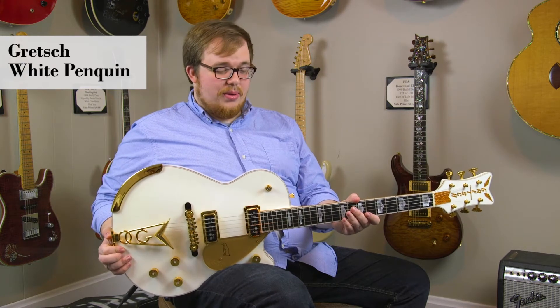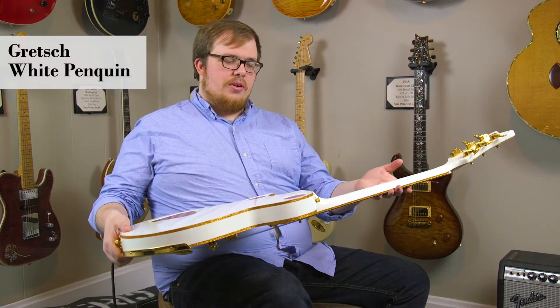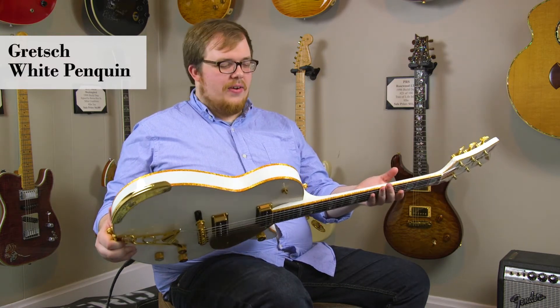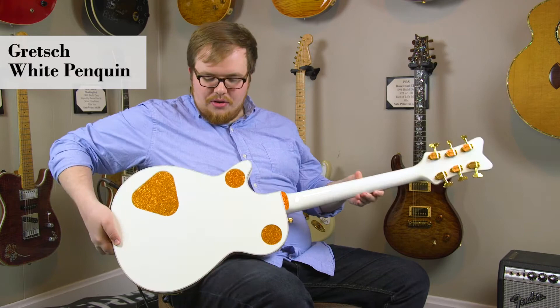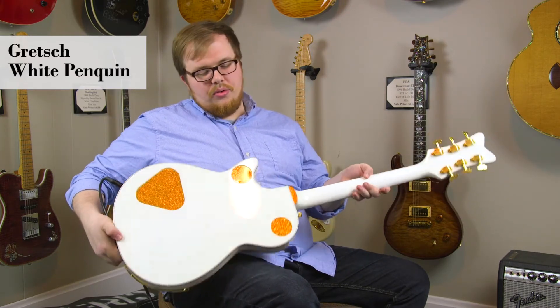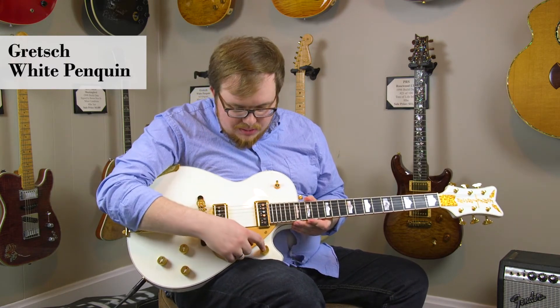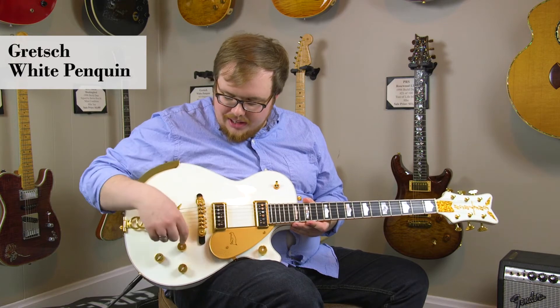One of the most striking aspects of this guitar is the finish. It's this beautiful white with a gold sparkle kind of flake binding around the edge of the guitar. Even the control panel covers on the back are covered in this gold flake, and the knobs are jewel encrusted with also a small mother of pearl inlay in the middle.